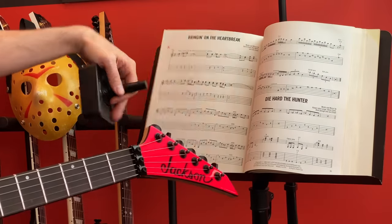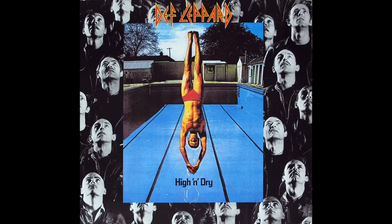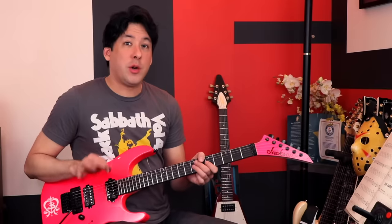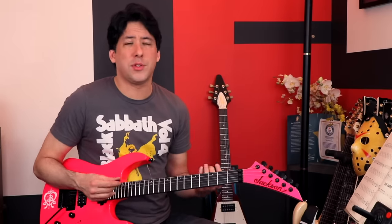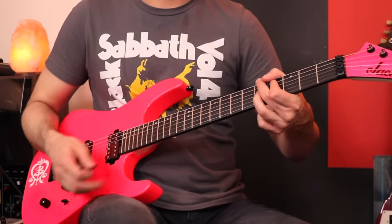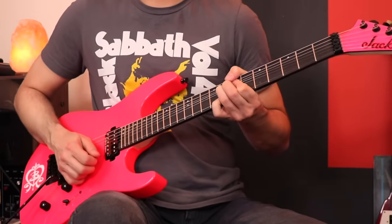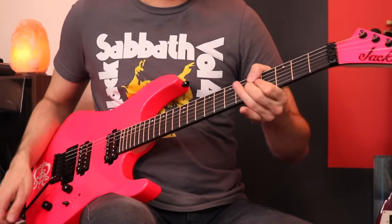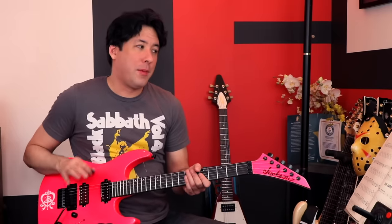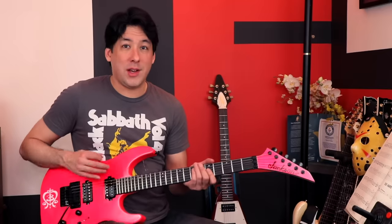Next song: let's check out Bringing on the Heartbreak, one of my favorite Def Leppard songs. I love the intro because it's the dueling, harmonizing guitars. Now, if I was the only guitarist in the band and had to play that intro, I would do a composite of both guitar players' parts. The book, however, tries to show you how to play the harmonized parts on one guitar. It says, 'Note: lines may be played on one or two guitars.' So let me try it and see how it sounds.